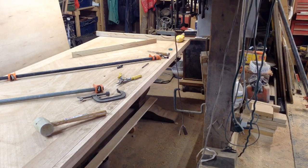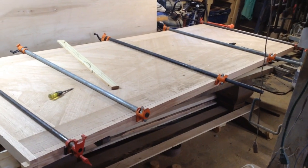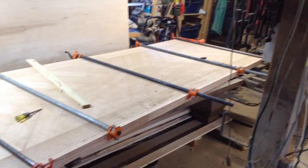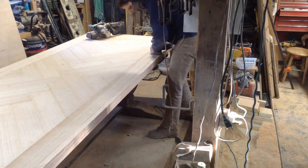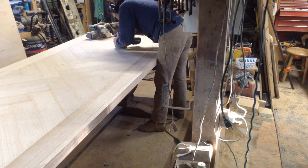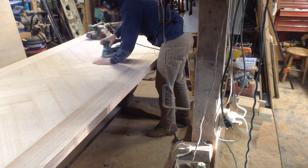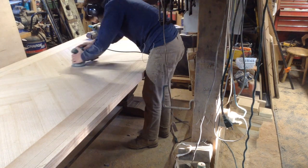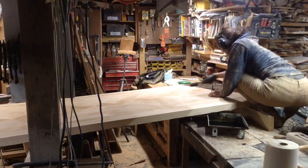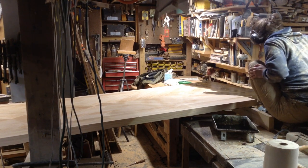I put solid wood on there instead of just veneer because the edges are going to get the most wear and tear — with solid wood they're easier to repair, you won't cut through the veneer, and they'll just be stronger in general. So at this point I could sand the whole top. I did a lot of sanding on this and you'll see why that kind of frustrated me later in the video. I was using pretty much solely an orbital sander at this point.